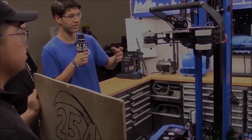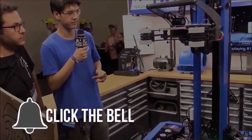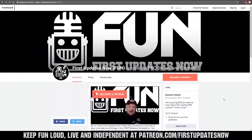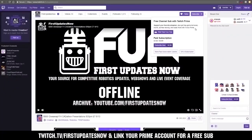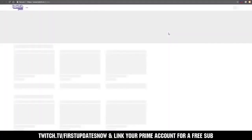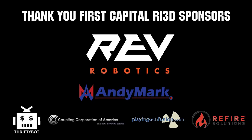Thanks for watching. If you want more fun content, be sure to subscribe and ring the bell to be notified about our latest videos. You can also directly help support FUN by visiting our Patreon at patreon.com/firstupdatesnow or by subscribing at twitch.tv/firstupdatesnow. Thanks to all of our co-executive producers on Patreon and tier two plus subscribers on Twitch keeping FUN loud, live, and independent. Thanks to Rev Robotics and all of our First Capital RI3D sponsors.